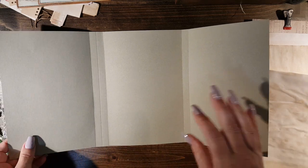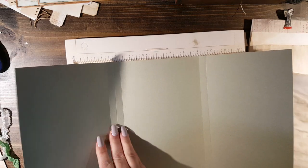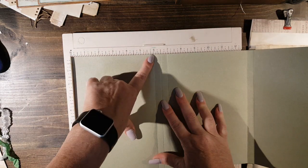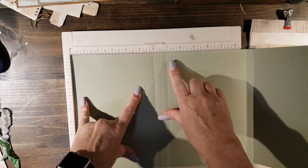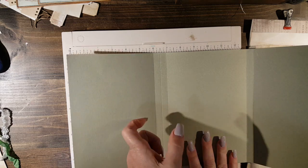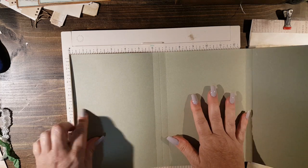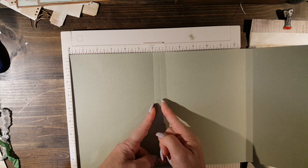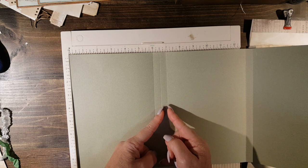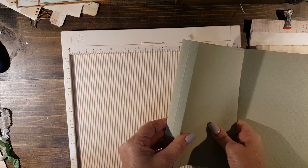There are many ways to do it. I took my scoreboard and scored it — my first score line at six, then my second score line at six and a half, and then a third at seven. That makes your spine for your signatures. This made it easier so I can just sew a spine in this half inch mark right here, and a signature in this half inch right there. That just kind of folded over and gave me my spine.